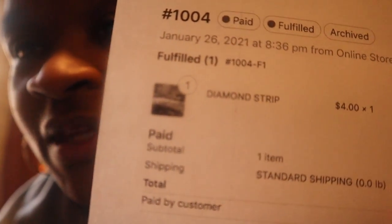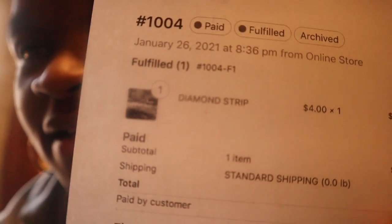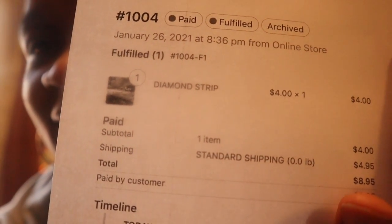Right now I'm going to get this together. This customer ordered my Diamond Strip — see, it's four dollars. I'm excited! I printed out the order sheet, and I'm going to print out the packing paper sheet for the customer that's going to go inside the package.